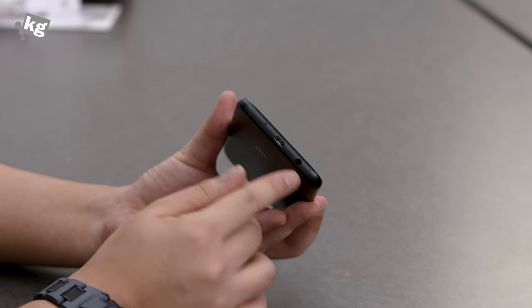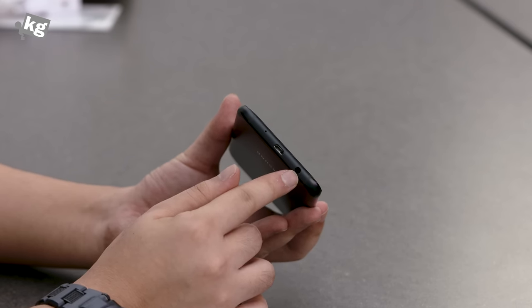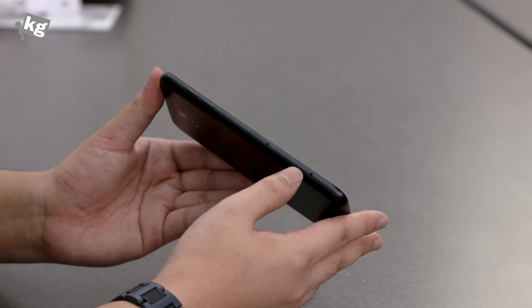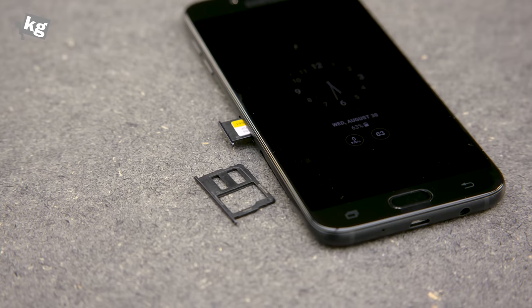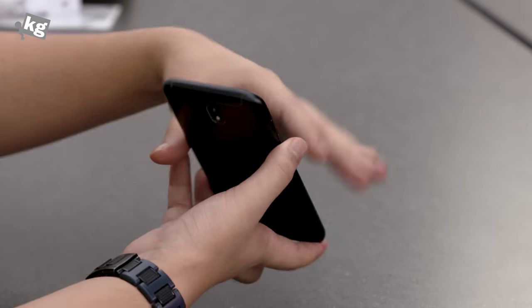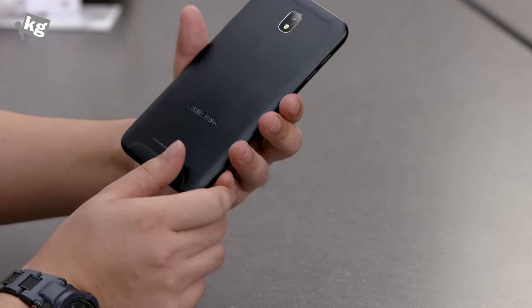Moving to the bottom, we have a micro USB port, microphone, and the 3.5mm standard headphone jack. Right next to it are two slots — one for nano SIM and a micro SD card slot. If you have a dual SIM model, you should be able to put two SIM cards and a micro SD card — not a hybrid slot. The volume key is on the left side, and there is nothing on top, not even a secondary noise-cancelling microphone.